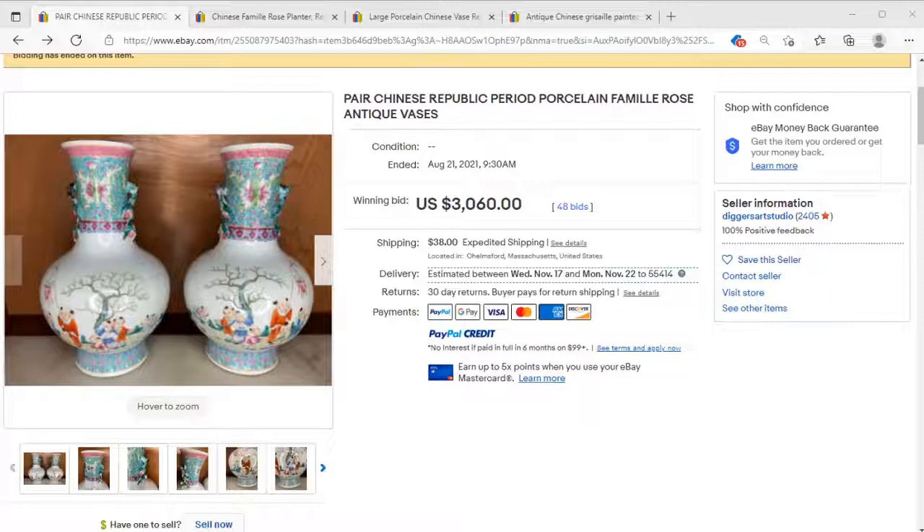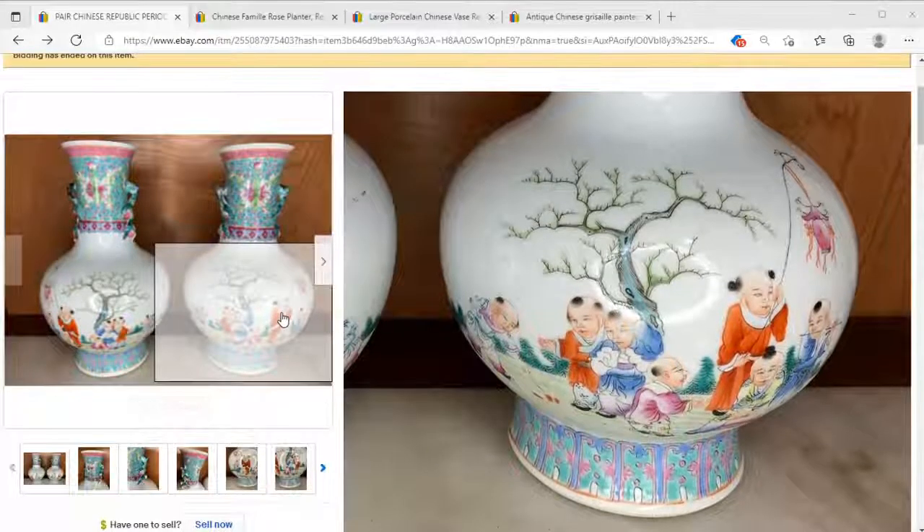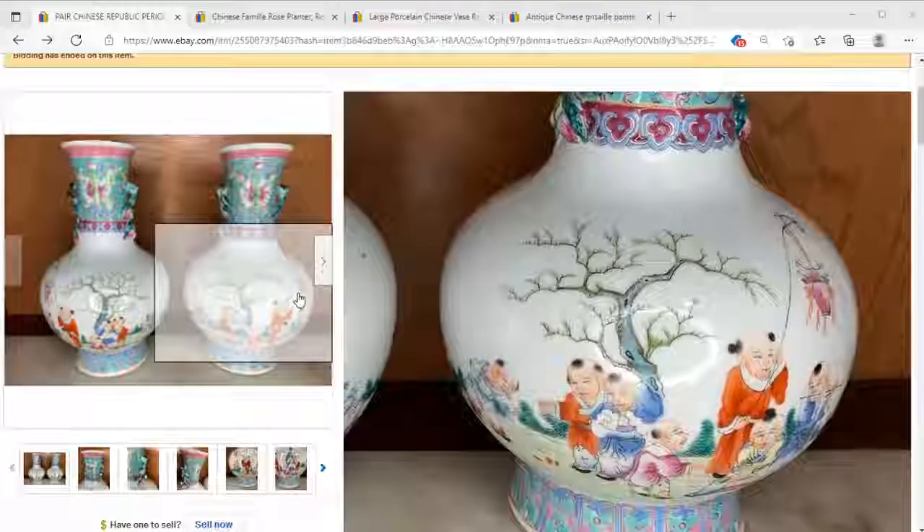We've got a lovely pair of Republic period porcelain famille rose vases looking pretty much like what we would expect them to look like. Having the pair is rather nice, the scenes are well painted, and we have a final price from a couple months ago of three thousand sixty dollars with 48 bids — so some good action there.